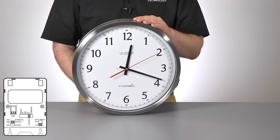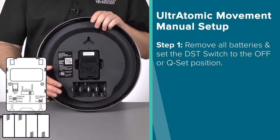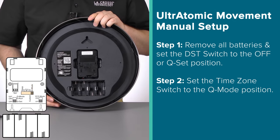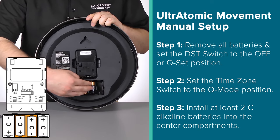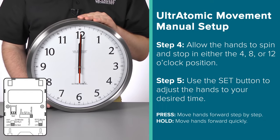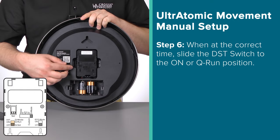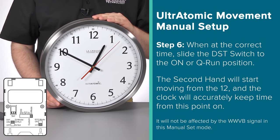There are always situations where having the ability to set the clock's time manually is the best or only option. Here's how to set this up. Starting with no batteries in the clock, make sure you have the DST switch in the OFF or CUE SET position. Next, adjust the time zone switch to the CUE mode position. Then, install your batteries into the clock — requiring at least two new C batteries in the center compartments. Once powered on, the clock's hands will again begin to spin until reaching either the 4, 8, or 12 o'clock position. Once stopped, you can press the Set button to adjust the hands gradually step by step, or hold the Set button to adjust them quickly. When you reach the correct time, slide the DST switch to the ON or CUE RUN position.